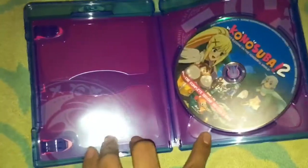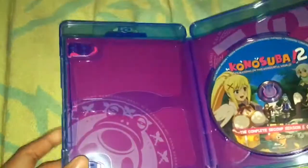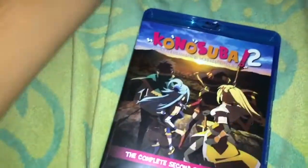Here's the disc. I noticed it's a different Blu-ray case, and the back art is different — instead of blue, it's pink. There's nothing really special inside; it's just a disc, not a limited edition or anything.